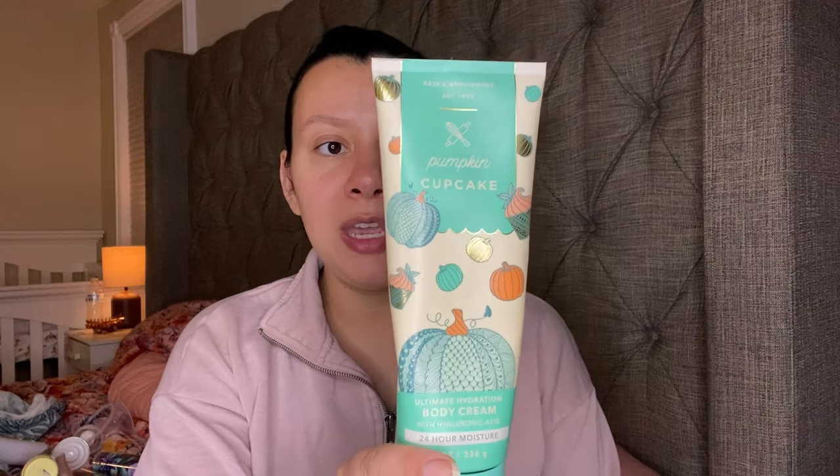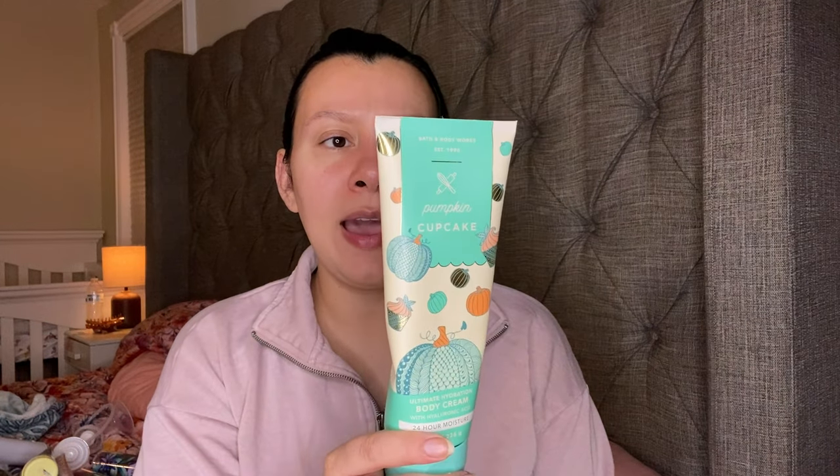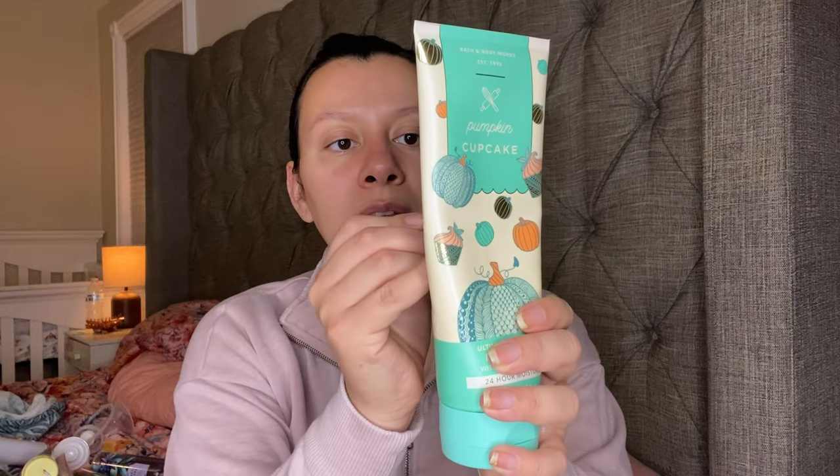Now this is another lotion that I got at the outlet — it is the Pumpkin Cupcake. This one has Whipped Buttercream, Pumpkin Spice, and Vanilla Cake Batter. It just smells like a freaking cupcake — like a cream cheese cupcake sort of scent to me. This one is down to like right here.